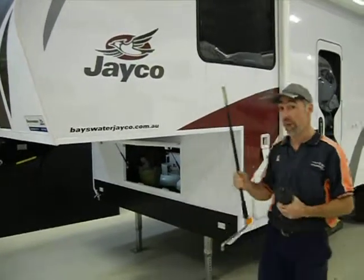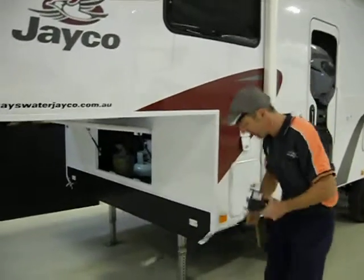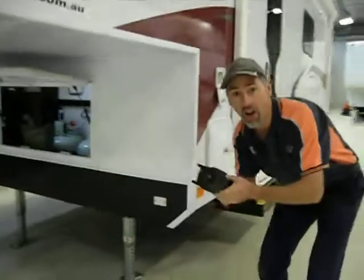If you're sick of manually winding the front legs through the hole on the side of the Jayco there, we can throw out the old and bring in the new.